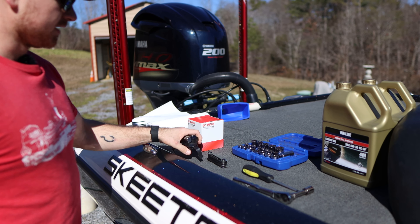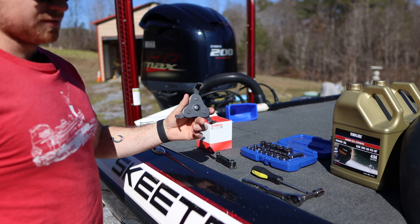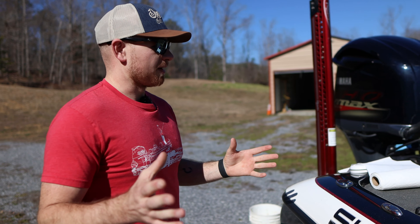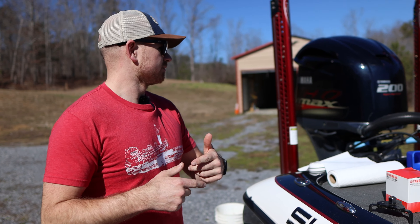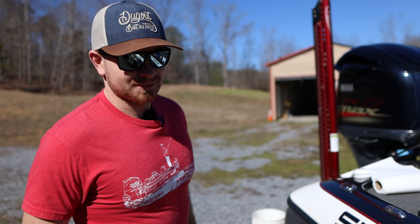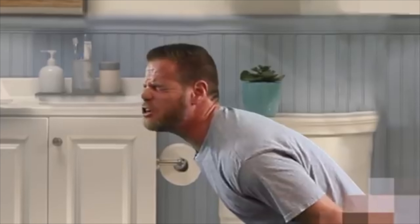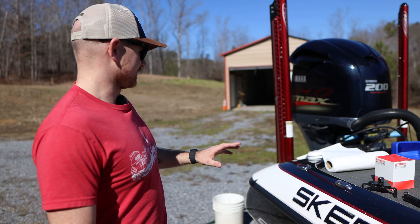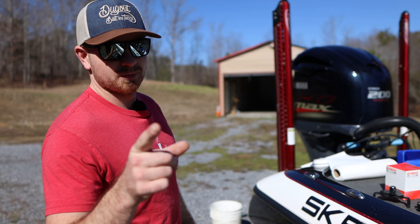We have two Phillips head screws we gotta take off the motor, then a set of allen wrenches for six bolts we gotta take out of the midsection. I'm not sure how tight the oil filter is going to be, so I got this just in case. We gotta let the motor warm up for about five minutes to let the oil loosen up — right now it's been cold so it's thicker than usual.